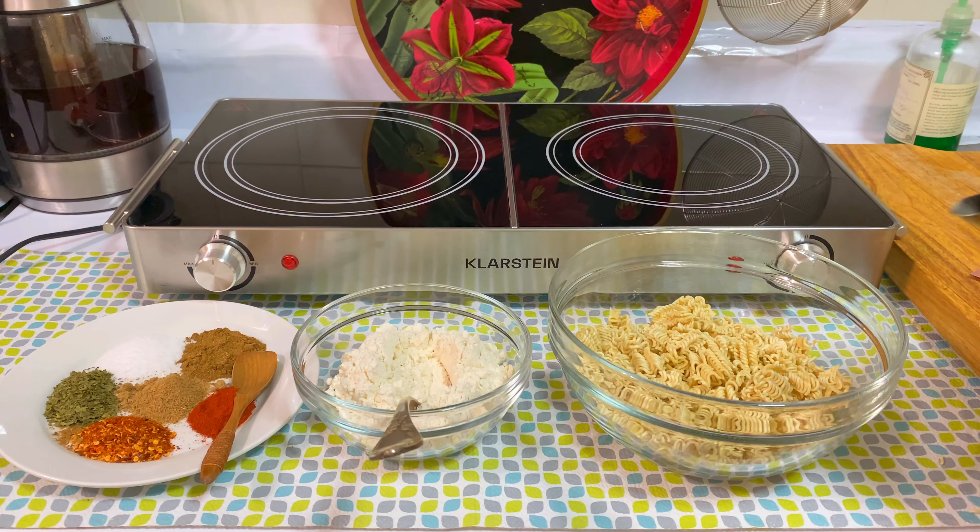As soon as I plugged it in, I start feeling it's getting warm. We'll do a recipe on it in front of you. For the first recipe I'll make some instant noodles fritters — pakoras. I'm just throwing in this recipe for you guys.